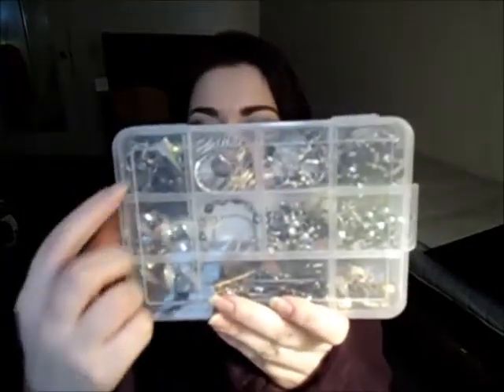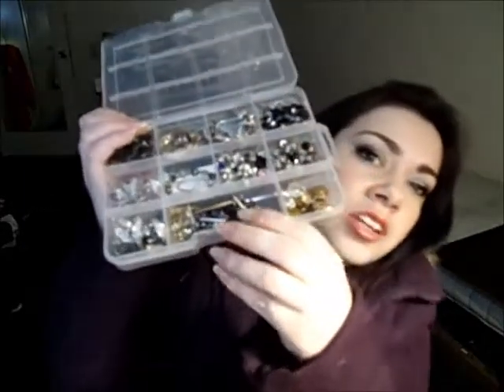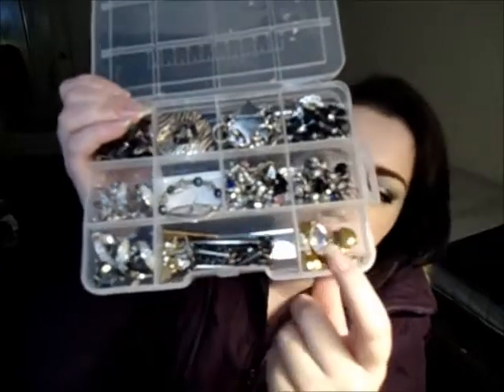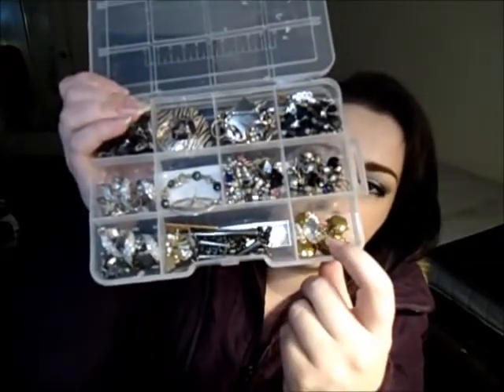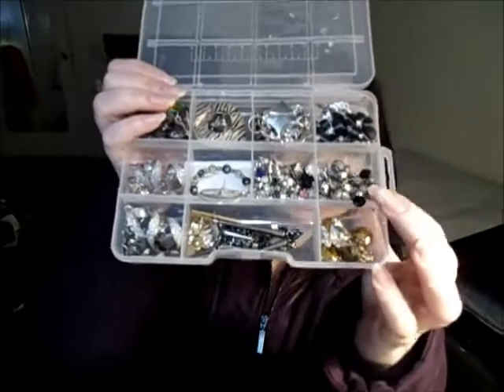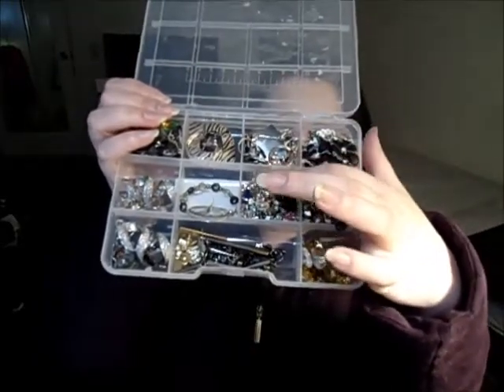And this is the case. It has all these little square sections — most are the same size except for this larger one right here. When you open it up, I have them organized into different little sections. We have here the longer spike-type earrings. Over here I have the fancier ones that look a little more metallic and dangly. The bigger danglier earrings. And these ones are the studs and really just smaller dangly earrings.